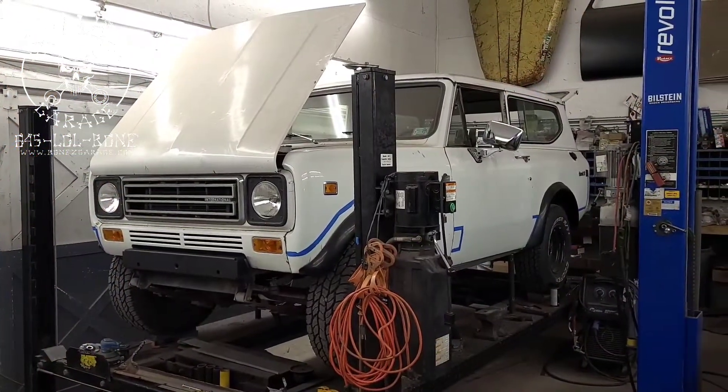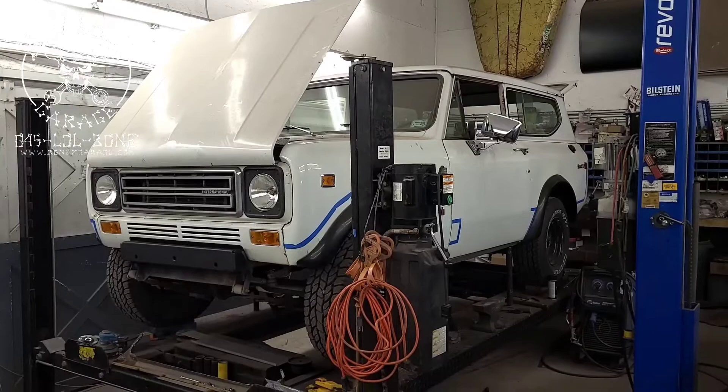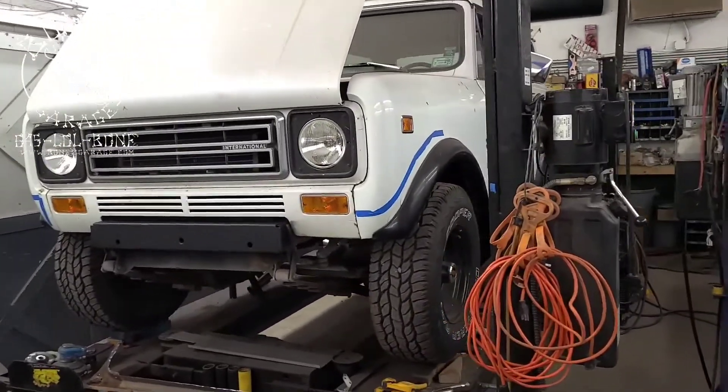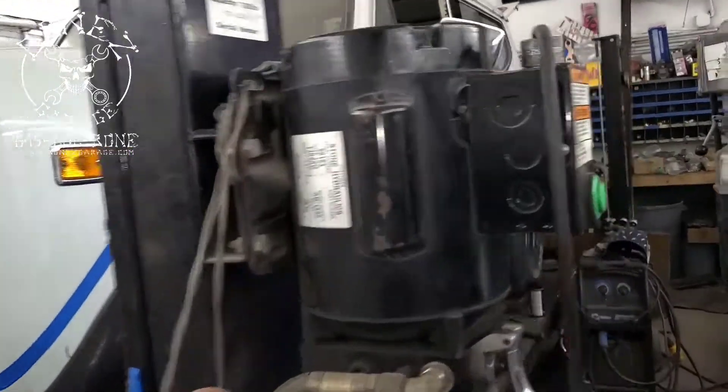Hey everybody, Bones here — Bones Garage — just bringing you an update on what's going on at the garage. The 1977 International Scout: we have got even more done.